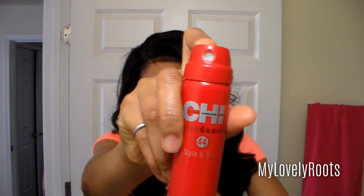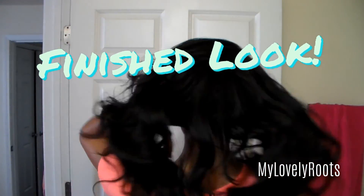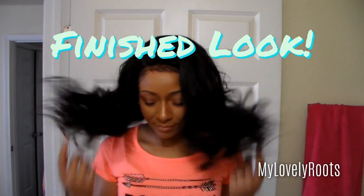After I get my baby hairs and the unit laid exactly how I want, I just go over everything with a medium hold spray to make sure my curls last throughout the day. And voila, lovelies — this is the finished look. I hope this video was helpful. Don't forget to comment, rate, and subscribe, and let me know in the comment box below what you guys think of the unit. Until next time, stay lovely!